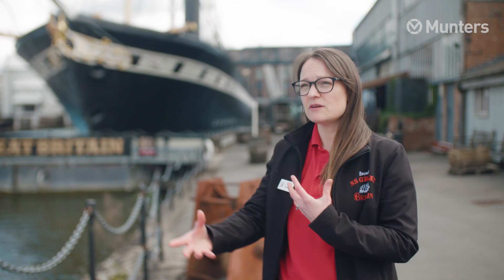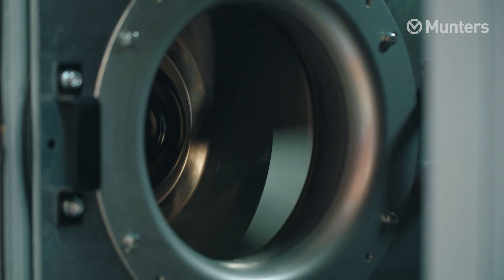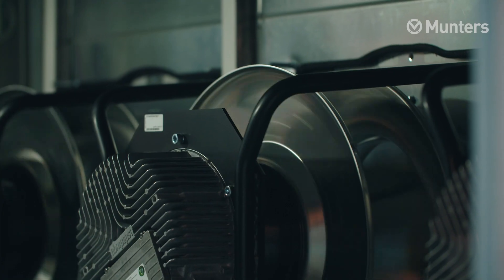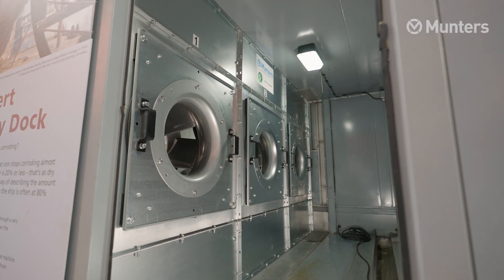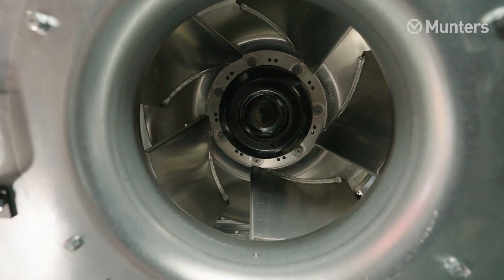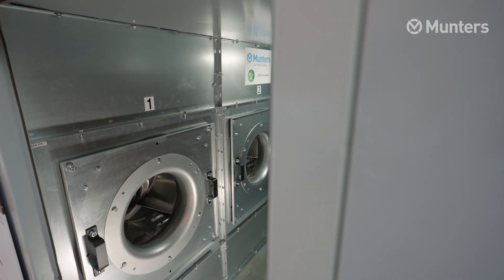The best thing about working with Munters is that they're really communicative and great at helping us understand the implications of the work we're doing. They've helped us look around the system and identify energy-saving opportunities in all the different areas. The fact that this new technology was available to do things in a more energy-efficient way and reduce our carbon footprint made it the obvious choice, and I'm looking forward to seeing it in action.